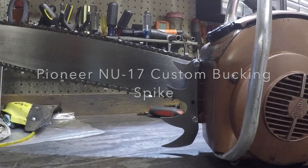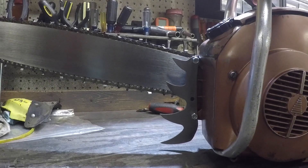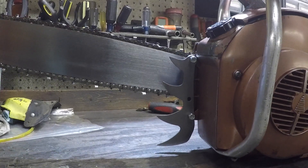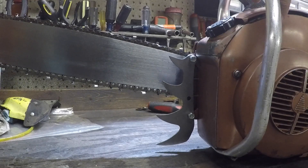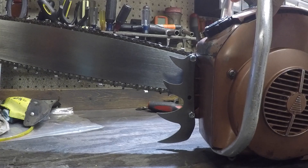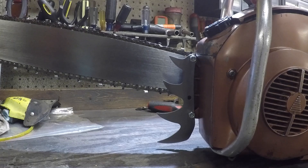Welcome back to GK. I'm finishing off the Pioneer NU17 — I think it's from '61 to '63, if I'm not mistaken. I'm looking at the factory parts, especially the spike. For an 89cc saw, it's got a decent amount of power. Why not put a spike that's worthy of it?